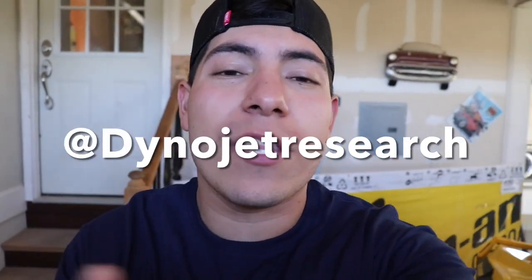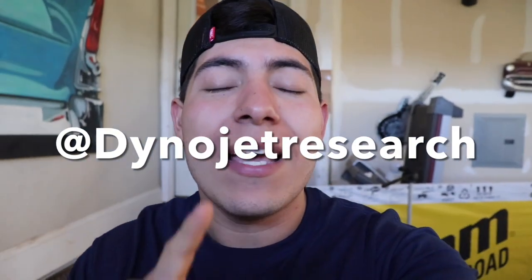In this box we have a package from Dynojet. If you haven't heard of Dynojet, all the information is down in the description and up on the screen so you guys can follow them on Instagram. Dynojet is actually a tuning company that tunes everything — from a truck or a car to an ATV or a snowmobile. I ended up reaching out to them, and literally everybody recommended the Power Vision 3, so I looked it up.